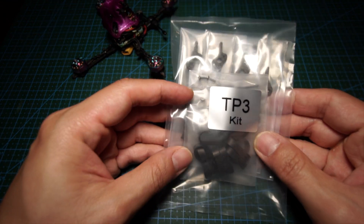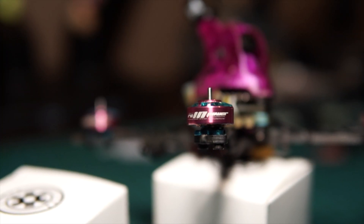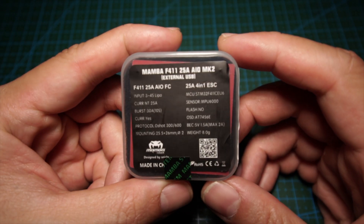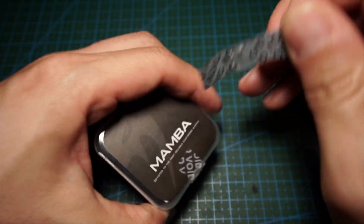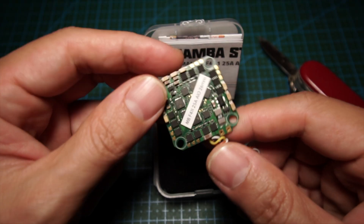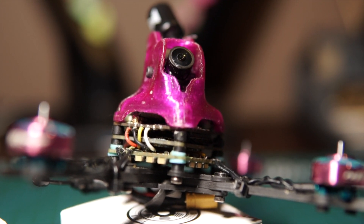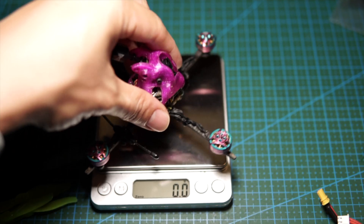Let's get through the parts. I use the TP3 frame by FPV Cycle, the RCin Power 1204 5000KV motors, a Diatone Mamba F4 11 25-amp all-in-one. Because this is a digital build, I'm using a naked Caddx Vista with the Nebula Pro Nano camera, and for the receiver it's just Crossfire Nano. I do plan to change it to ExpressLRS in future, but for now it's Crossfire.